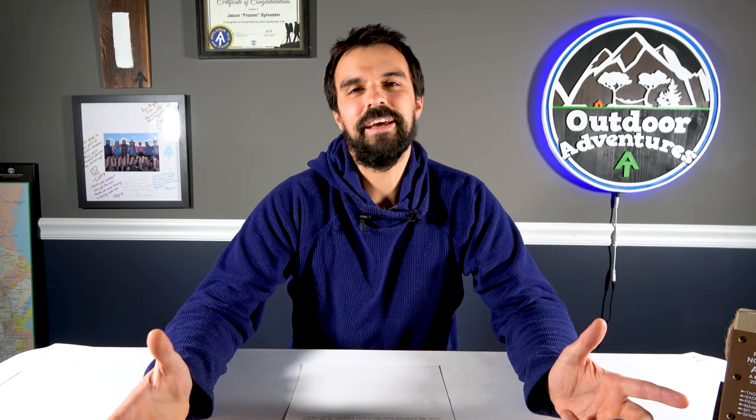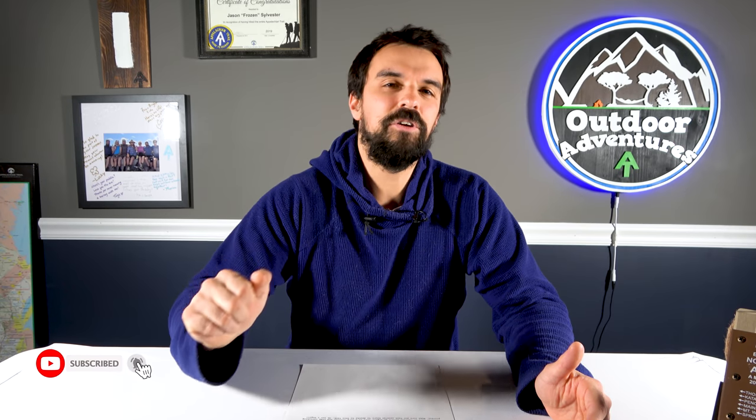Hey everybody, it's Frozen and welcome to Outdoor Adventures. Thanks for joining me today. If you haven't done so already, consider subscribing to this channel and click that notification bell so you know when I post new content.